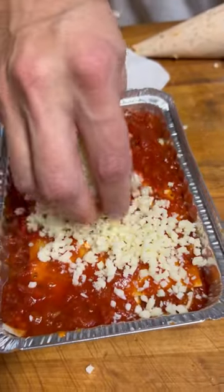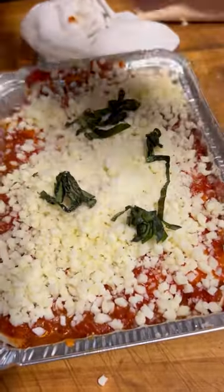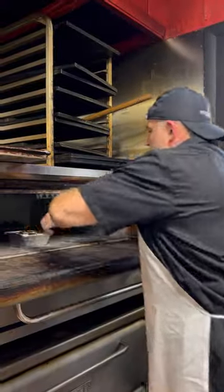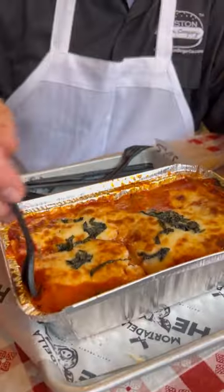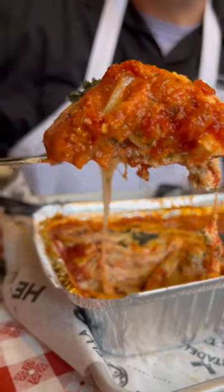Now we're going to put on the mozzarella cheese. Sprinkle on some more of the grated Romano, and a little bit of fresh parsley. In the oven. Let's see how this looks — woohoo! Look at that sucker. Now you see what all the kids are going crazy about.